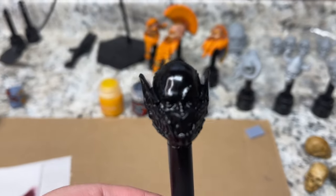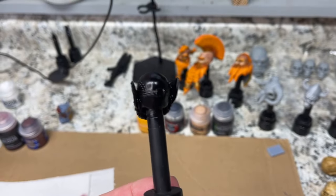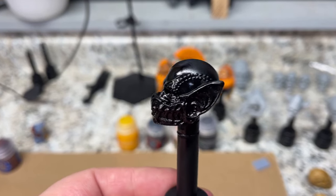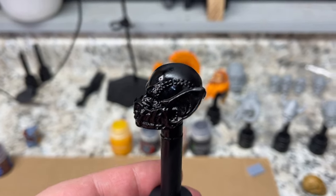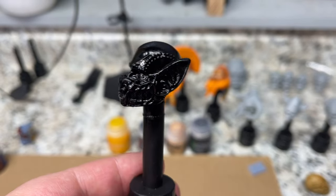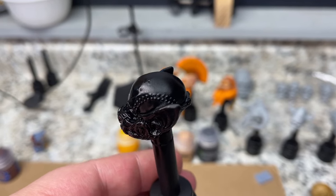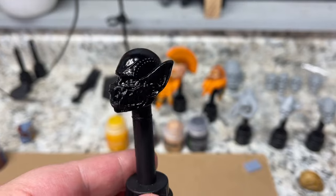Little update — I decided to go ahead and hit the rest of the head sculpt with our chaos black. Not all the time do I do a prime coat — just kind of depends on what I'm working with. I decided to hit the entire thing mainly because I love the chaos black, but we'll see. I think we'll still get the results I'm looking for on the head sculpt even with the black primer. It's just kind of like another step, another coat. But I think where we'll really see the benefits is on the mask.